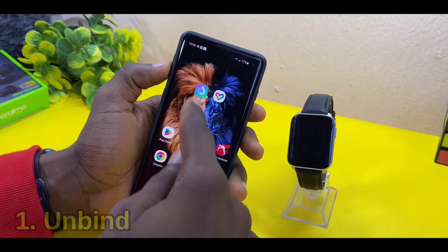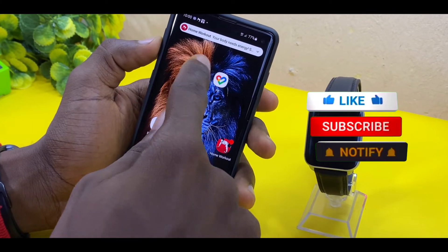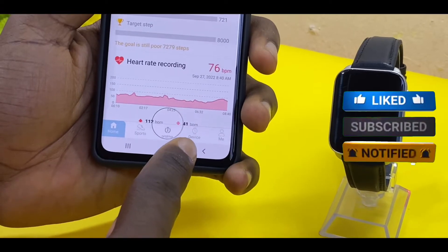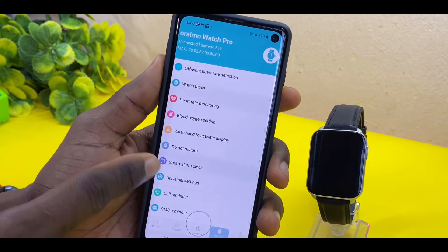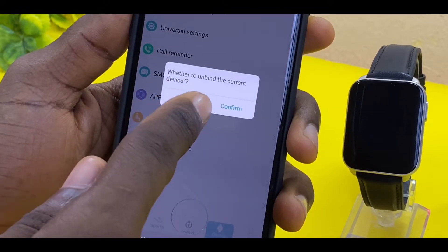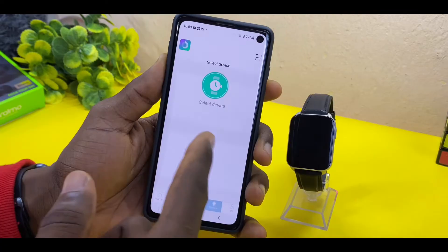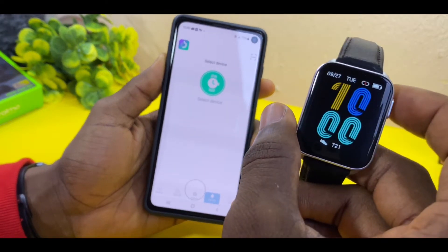The first thing to do is to unbind your Oramo watch from Joy2. Go to the Oramo Joy2 app, launch it, and go to the Device tab. You can see my Oramo Watch Pro is connected. Scroll all the way down to the unbind option and select Unbind. You'll see a confirmation — confirm it, and it says 'unbind successfully.' Right on the watch, you're going to see that your Joy2 app has been unbound.